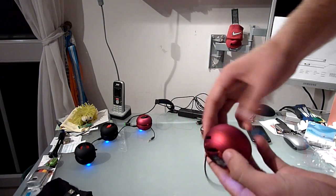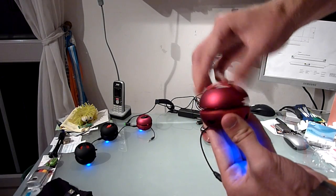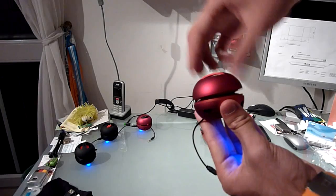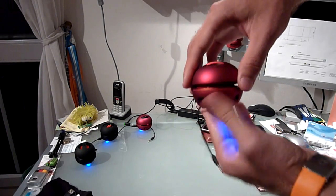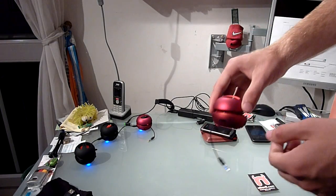It has a tiny little built-in cable on the bottom so you don't need to carry an extra cable with you — you only need that for charging. The really neat thing about this is it has really good bass because you can open it up like that and then it has free space to move around.